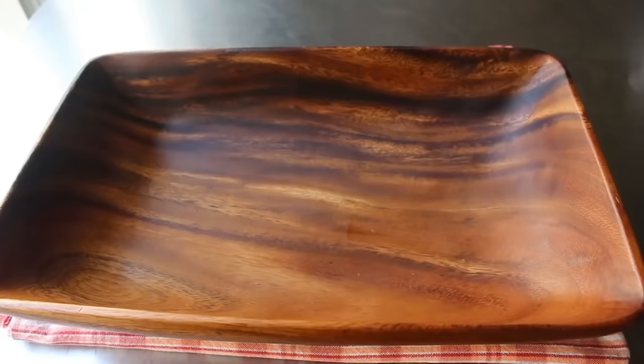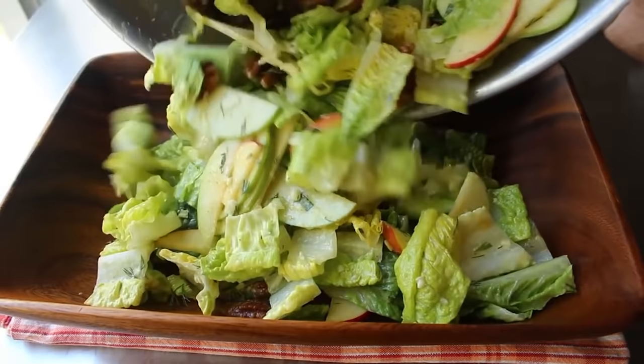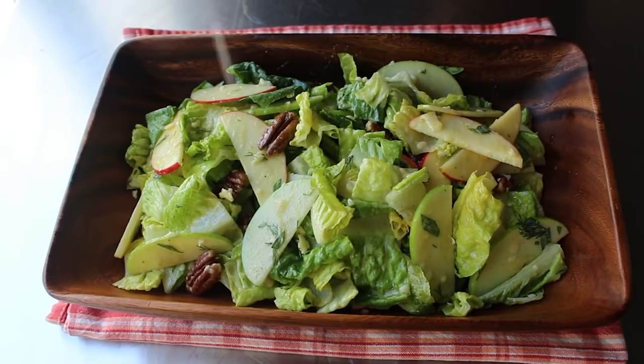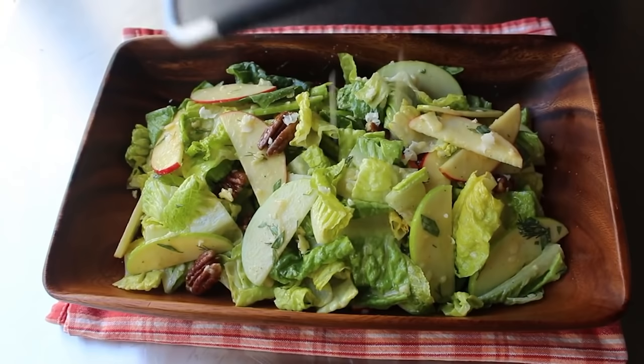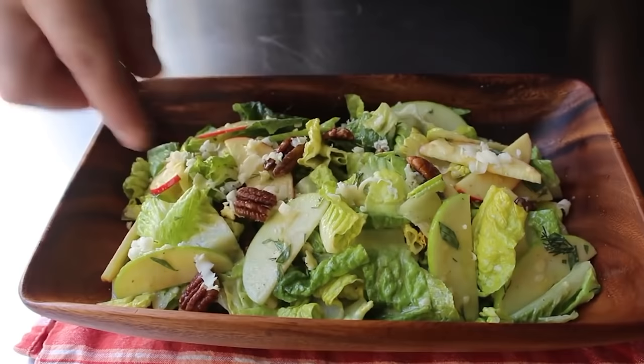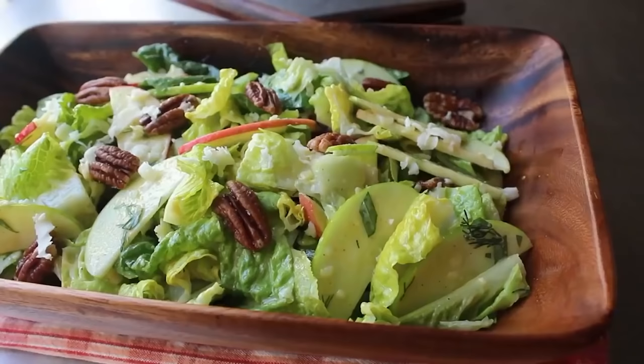I'm not exactly sure if something rectangular can be called a bowl — I'm sure some people online will let me know, and then of course I will regret having asked. So I transferred that in and then spent about 15 minutes separating those apple slices and redistributing them where I thought they looked good. Then if we want, for a finishing touch, we can grate a little more cheddar over the top and maybe add a few more pecans. I do recommend you don't worry about their placement as much as I am — they almost always look better if you just scatter them over versus placing them. And that's it — this amazing salad that I'm calling the Brutus is done.